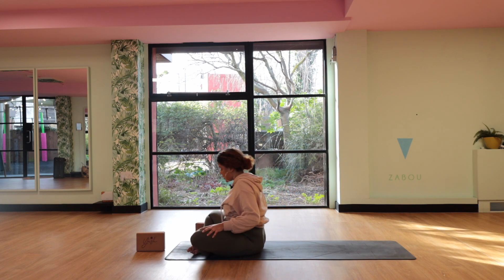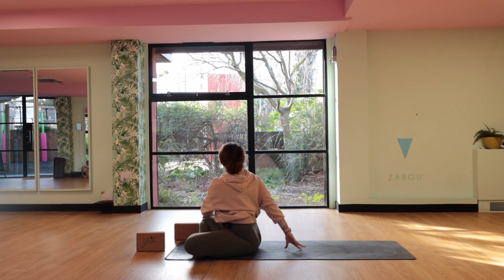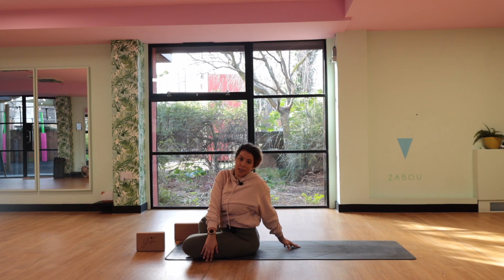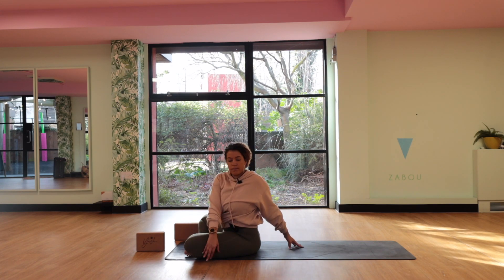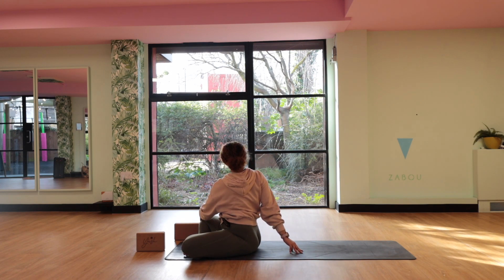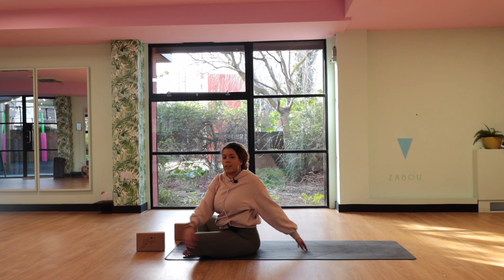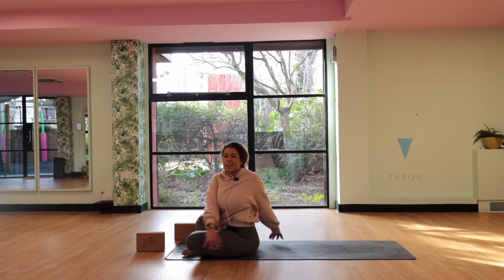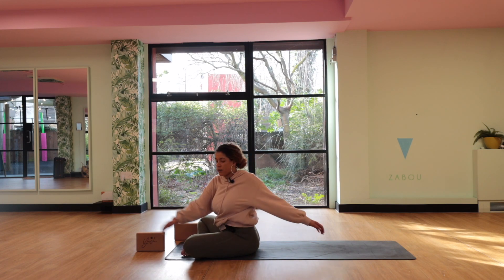Once you're ready, find a nice seated cross-legged position. Take in a little twist — inhale, reach those hands up overhead. Exhale, twist over towards the right side, right hand comes behind you. We're going to have a bit more fun here with these twists. Exhale, use a little momentum to twist to the opposite side. Inhale, exhale, twist to the right. Inhale, exhale, twist to the left. Last one each side. And then forget about the inhales and exhales — just twist the body back and forth, getting into the middle and upper back, releasing compression, finding a bit more oil in the joints between the vertebrae. Allow the arms to swing.